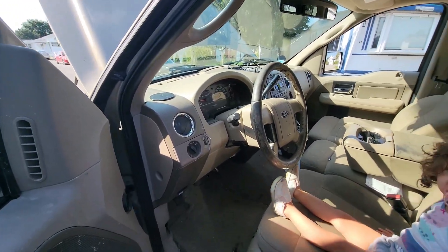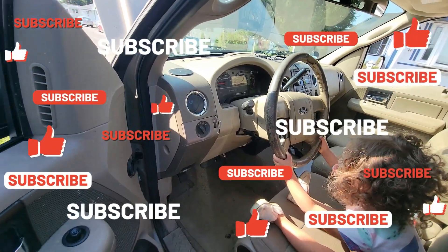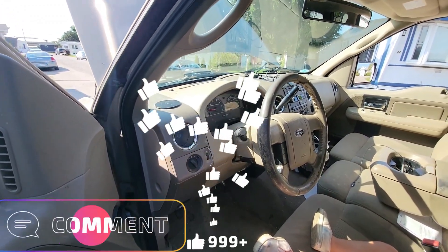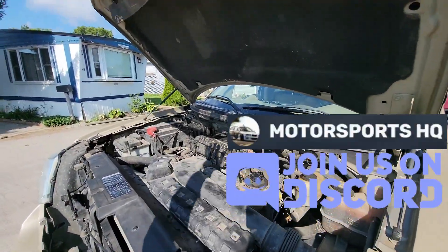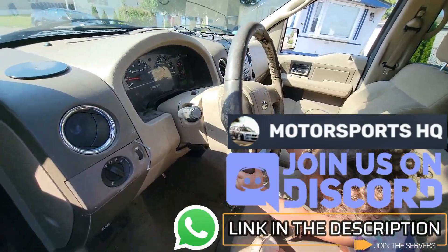So that's how you fix the alternator on a 2008 Ford F-150 5.4 liter Triton. If you enjoyed this video, hit that subscribe button. If this video helped you, hit that like button. Let me know in the comments if you have any questions or concerns, and don't forget to hit us up on our Discord and WhatsApp server — the links are in the description. See you in the next one.